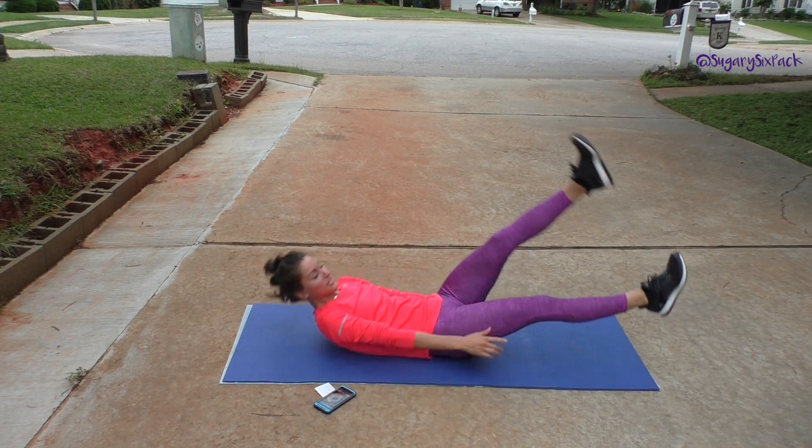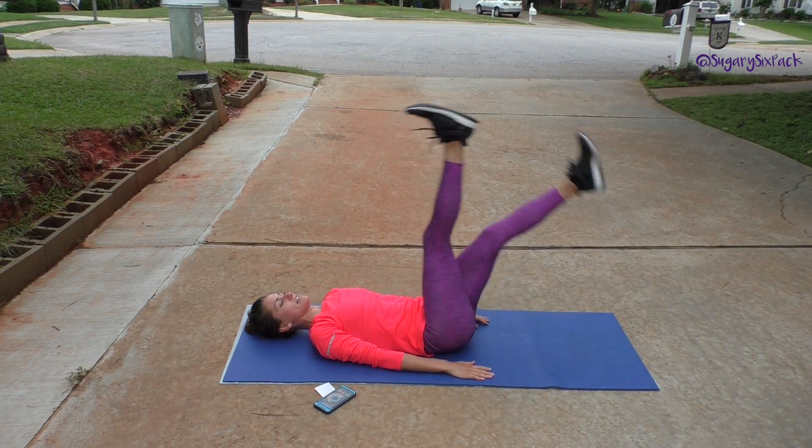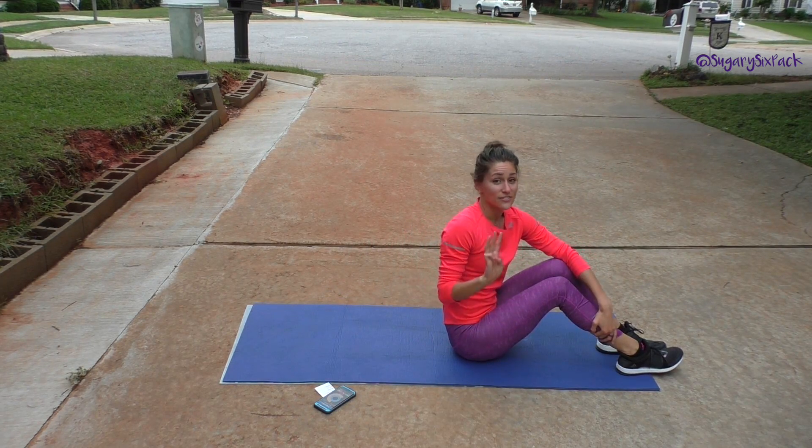Then we'll do hip lifts, and then the last exercise is scissors. One leg up, one leg out — you're going to switch, hold for a beat, switch, hold for a beat, just like that. So those are all of our exercises.